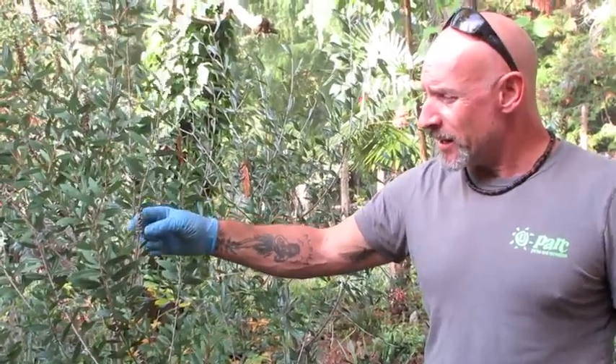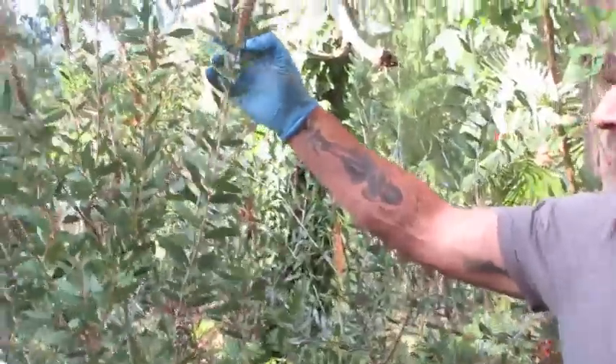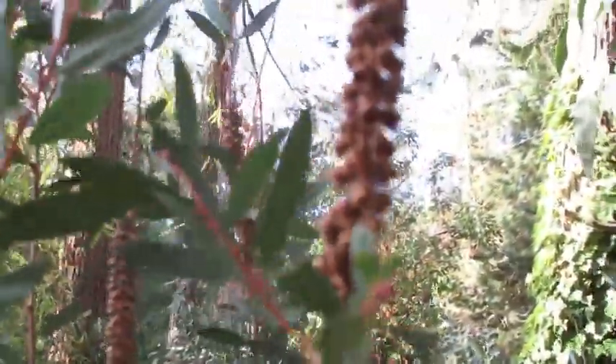These seed pods are ready and they're very similar to eucalyptus, the way they look. This is this year's flowers — these ones bloomed this year, so these ones aren't ready. These ones are not ready to harvest, but the ones below here are last year's flowers.